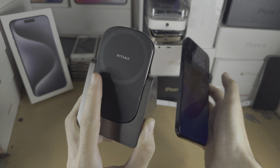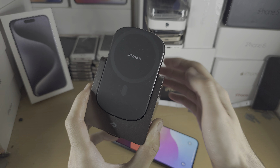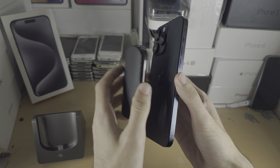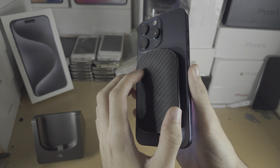This product is a Pitaka wireless charger. The reason why this is useful is because this is a portable wireless charger which you can put on the back of your iPhone, so maybe while you're traveling you can have extra charge.